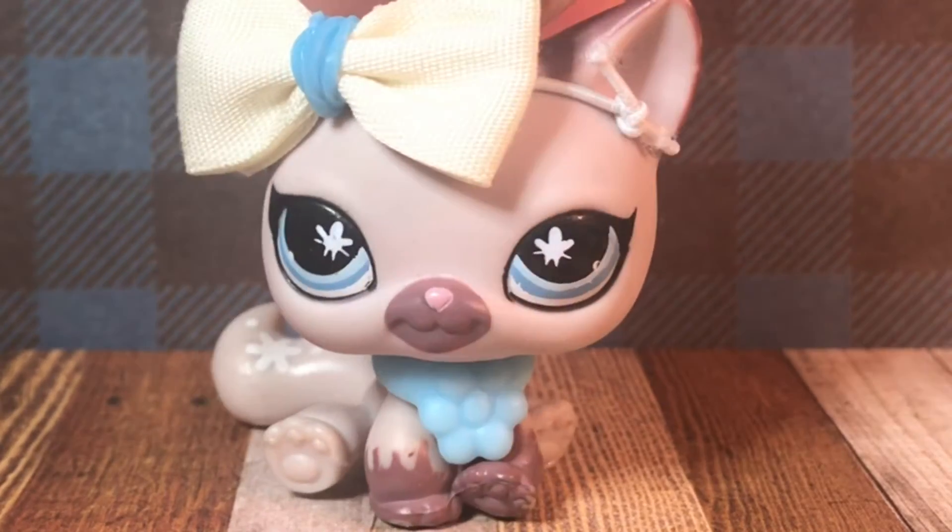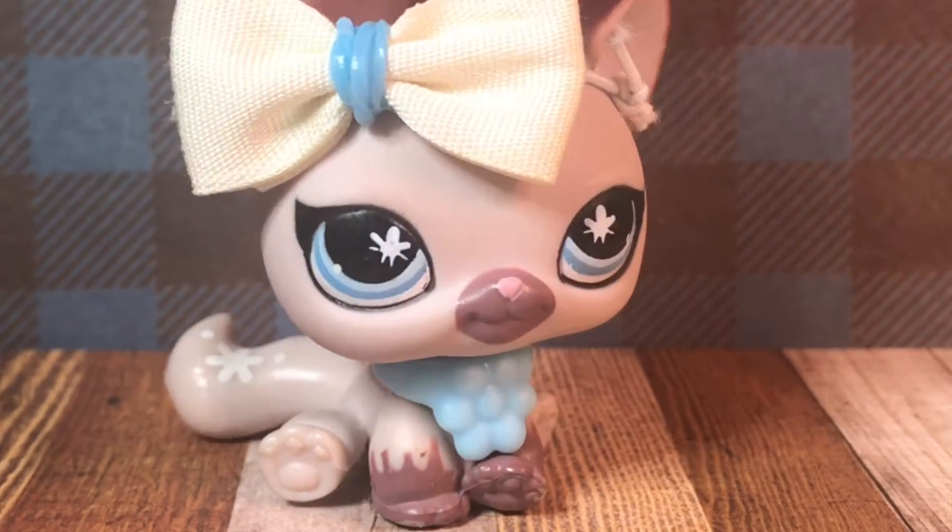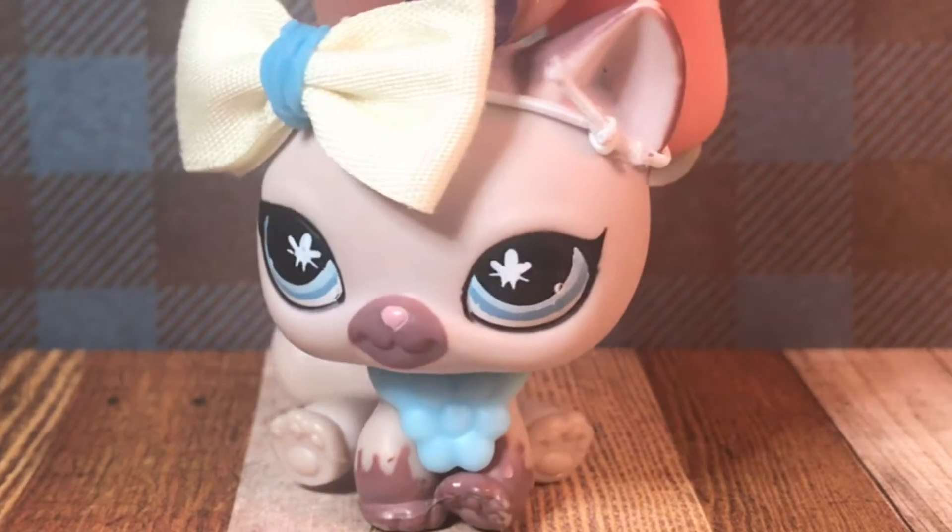Hey everybody, welcome back to another video, and today I will be showing some LPS customs that I have for sale.